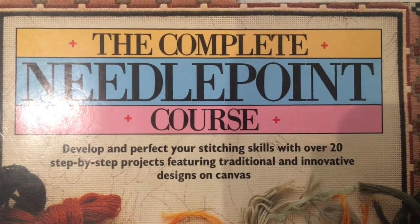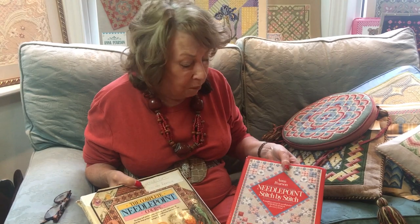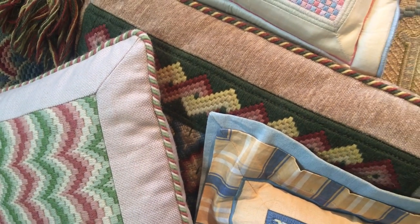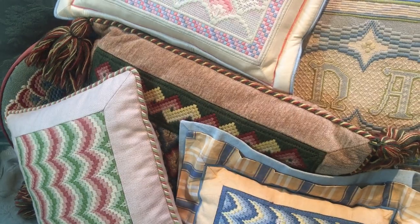I do have two books with really interesting Florentine projects in them, both on Amazon. One is called The Complete Needlepoint Course and the other Needlepoint Stitch by Stitch — do have a look at them. Thank you so much for joining me through the various tutorials. We plan to do a lot more with Florentine because we've only just touched the tip of the iceberg. Click subscribe right now and you will be automatically notified of future tutorials.